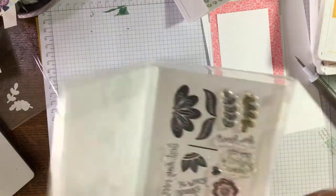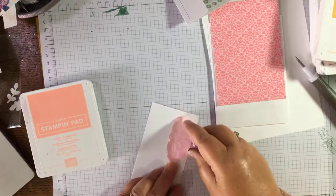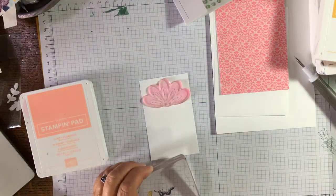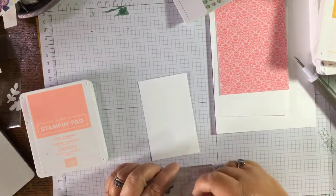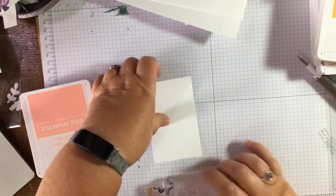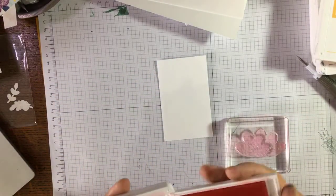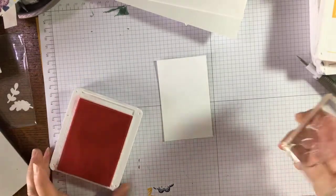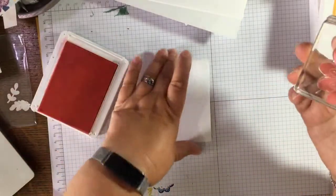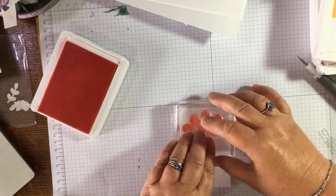What flower have we not used yet? I think the big one — is it too big? Let me see — maybe not! We can just fit it on so let's do it. If it goes wrong I can chuck it out and deny all knowledge! We'll have Flirty Flamingo and bring in Night of Navy again because I like it. I'll edge the paper as well. Let's see if we can get this in.